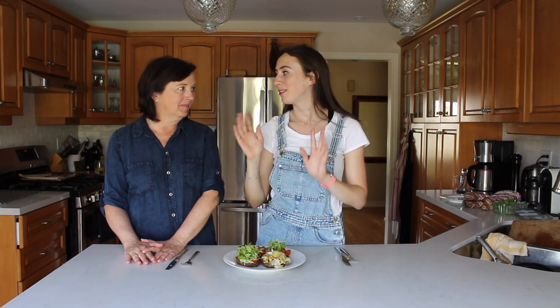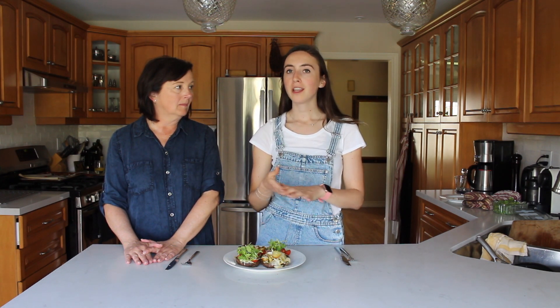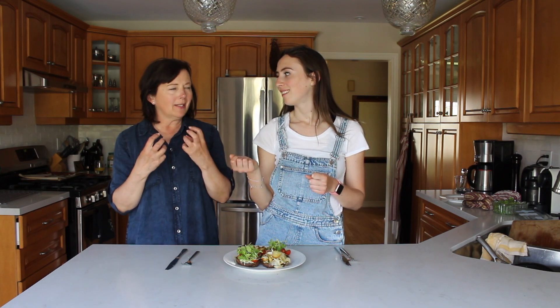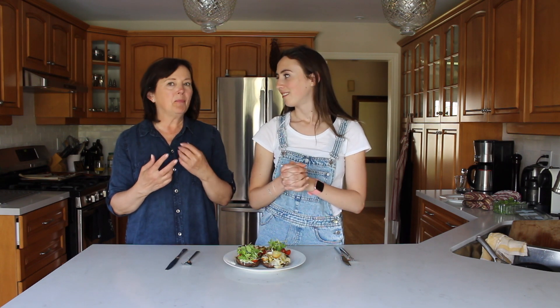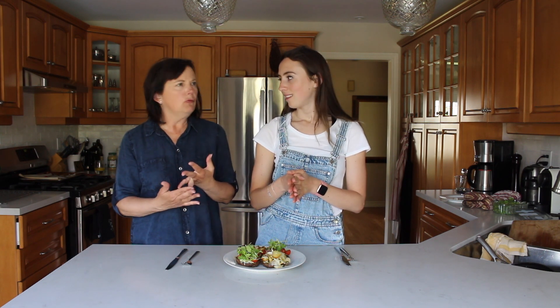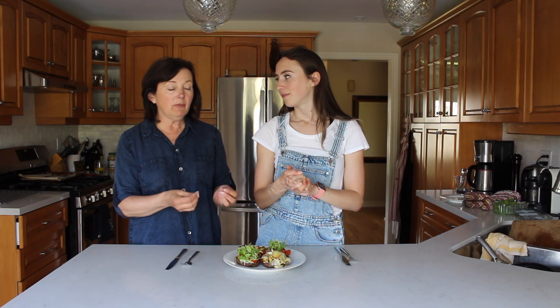Alright you guys, so that is how we make our stuffed portobello mushrooms — two kind of unique, interesting ways. As you saw in the video, we used a vegan cheese called Nuts for Cheese. We used the blue cheese because we thought it would give it a real zing. Blue cheese is a bit stronger, so if you're not used to it, you can always use a different type of cheese because they have different varieties — they have brie, they have rouge — and we thought that the blue cheese would really complement the mushrooms.